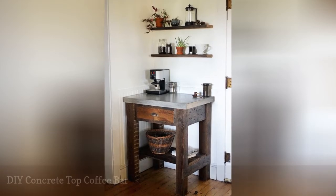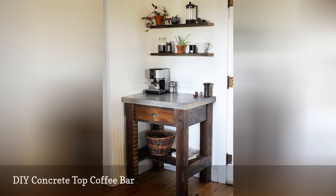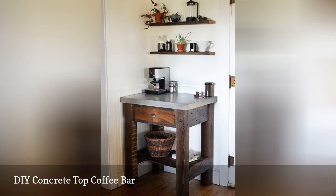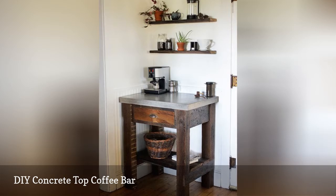A coffee bar is a great piece to try if you're just getting into furniture making. You can keep things simple with some surface space and perhaps a shelf or drawer. This DIY creates a beautiful and functional coffee bar from reclaimed wood, and a durable concrete top was molded to fit the wood base.